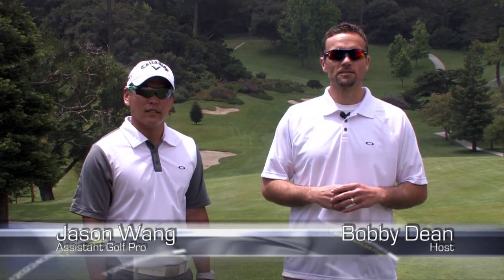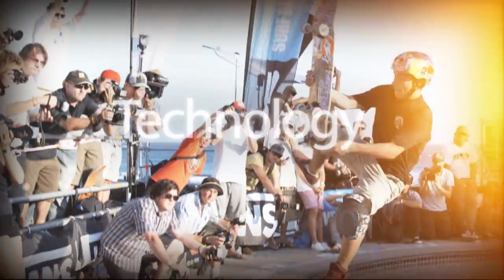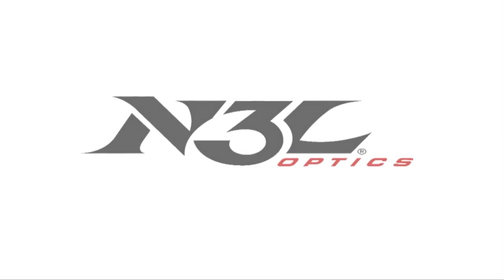Hi there, I'm Bobby Dean with N3L Optics and I'm here with Jason Wang, who is the assistant golf pro here at Green Hills Country Club up in Northern California. Today we'd like to talk about an essential piece of equipment on the golf course — something that no golfer should be without — and that's a great pair of sunglasses. Choosing the right eyewear is key to not only taking strokes off your game, but also a more enjoyable golf experience. So Jason and I are going to share five tips for choosing the perfect sunglasses for golf.